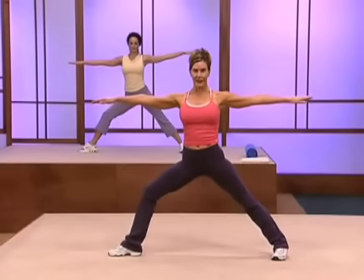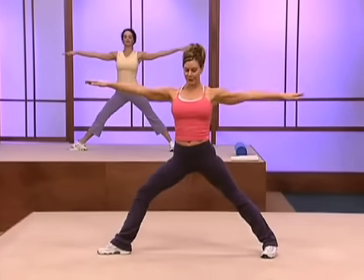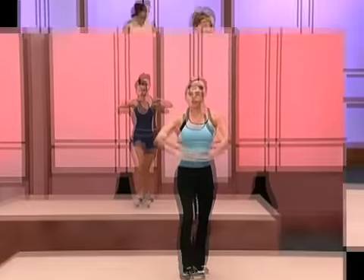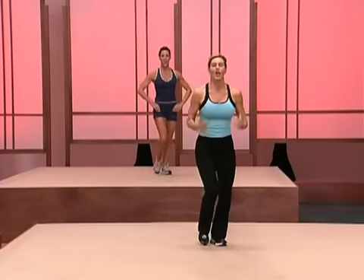Now push up through the leg and bend your knee. Turn your toes to the front. Let's do the other side. Lunge down, keep your chest lifted. Use your hands to help your back stay straight.